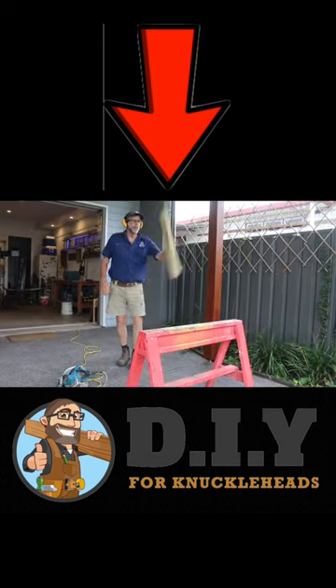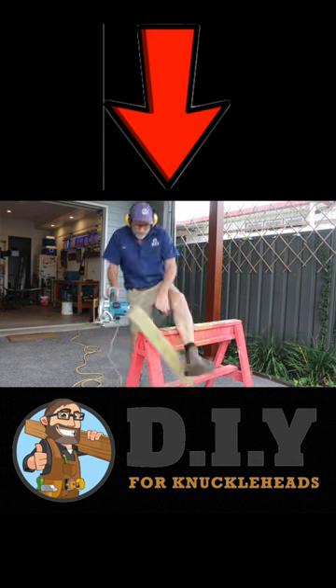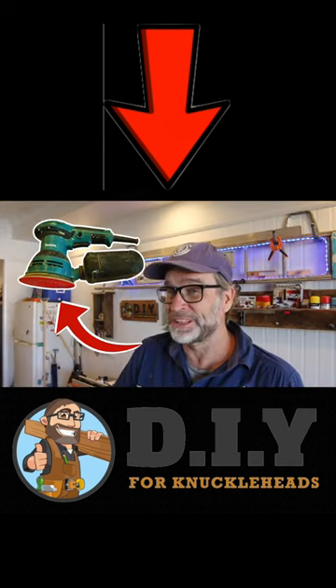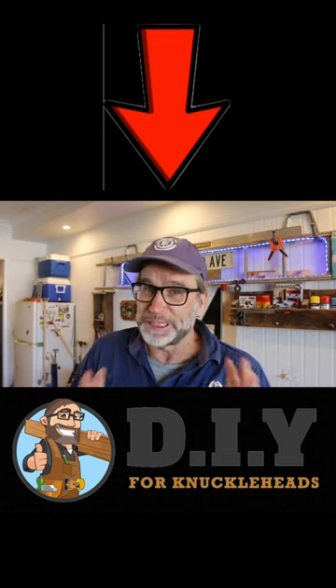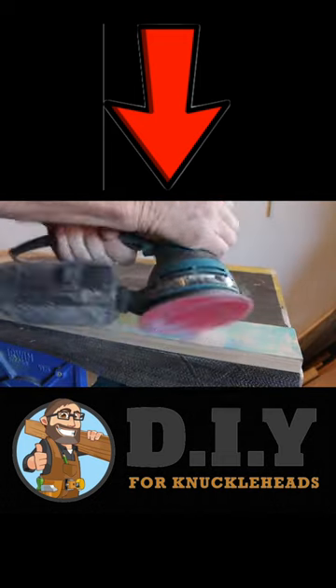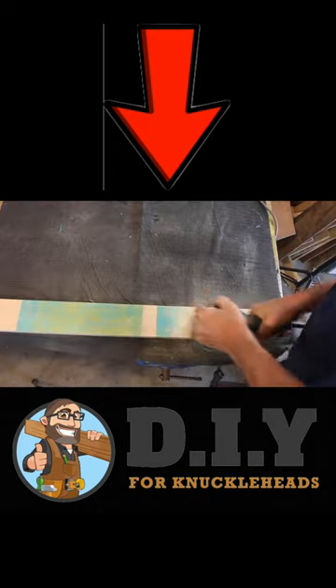The wonderful thing about power tools is that they allow you to screw things up so much quicker than doing it by hand, and using an orbital sander is no exception. One major issue I find with most beginners is that there is a temptation to apply too much pressure to the machine, which just produces an uneven surface.